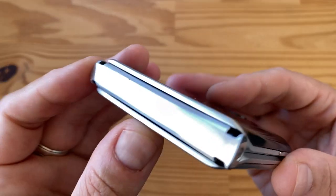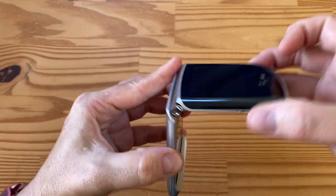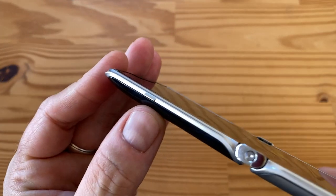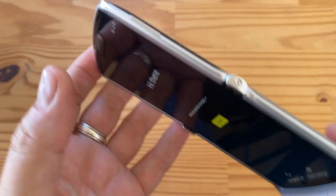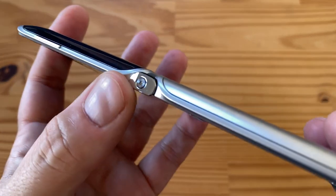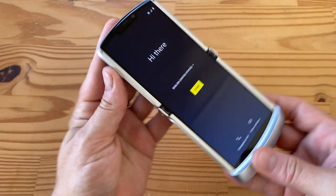This is what the hinge looks like — it's brushed aluminum. You can see the power/lock key on the left side and the hinge details with the screw in there. On the right side you get the volume rocker. Again, hinge detail — very cool. There's really nothing else around this phone.